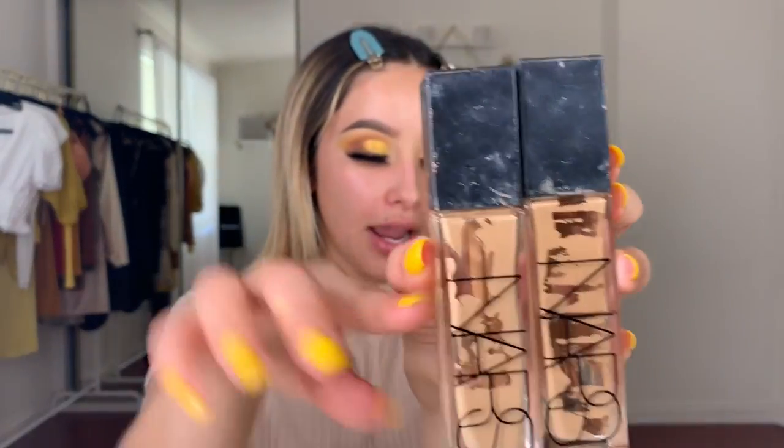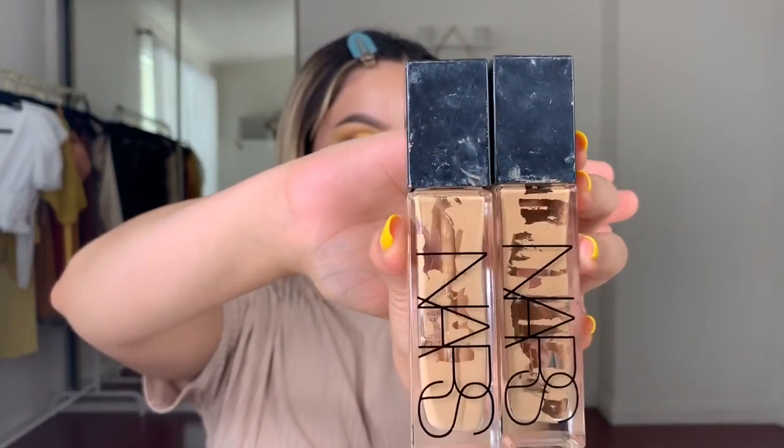Alright babes, today's video is how I contour. I went ahead and did my eyebrows, my eyes — the whole shebang — and now I'm going to film how I contour. I wanted to show you guys how I go about foundation and all of that. I want to mention I already prepped my skin — I used my serum, sunblock, moisturizer, and all of the above. I'm going to be using my favorite foundation, the NARS Natural Radiant Longwear Foundation.